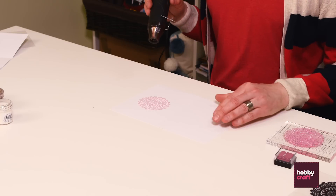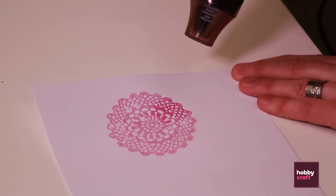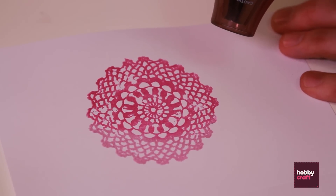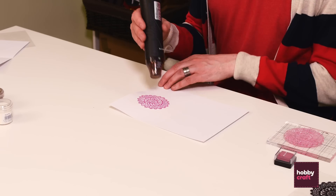Using the heat gun at a safe distance, start at one corner and move your way across the design. You'll see the colour intensify on the ink and turn to a gloss. Allow that to touch dry for a few minutes and you're ready to go.